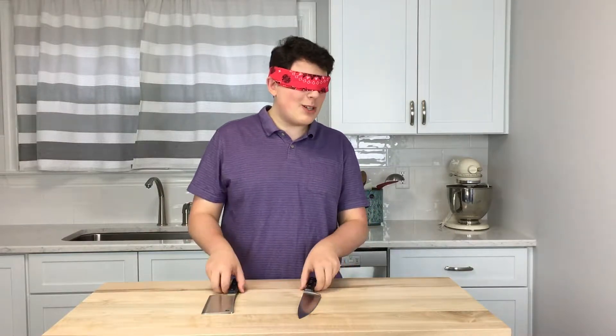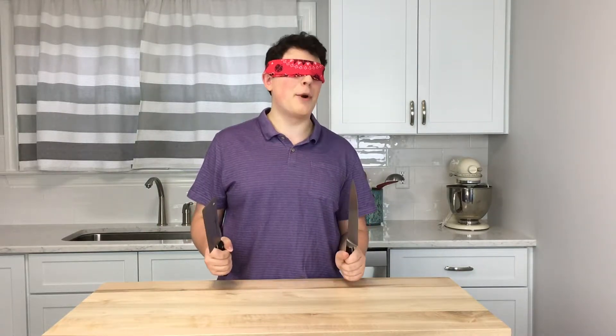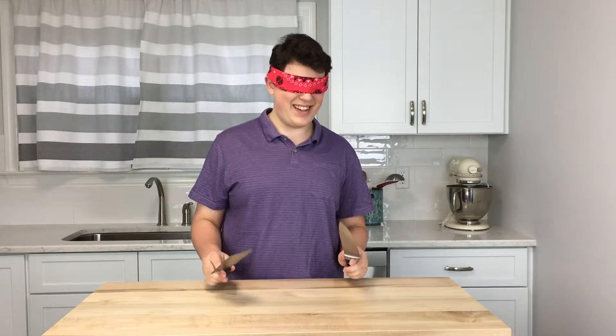Hey guys! You ever heard of the bird box challenge? Well today we're going to be doing bird box style cooking. Nah, I'm just kidding. I'm not that stupid.